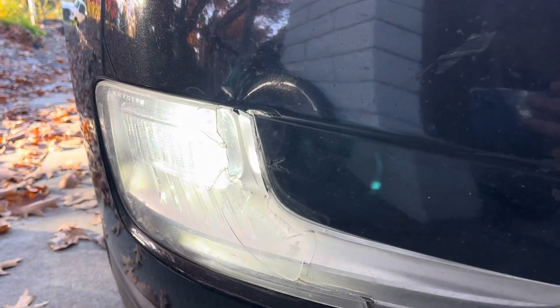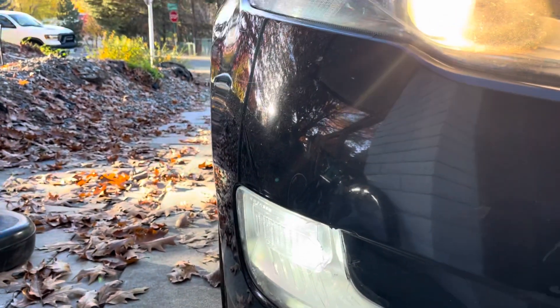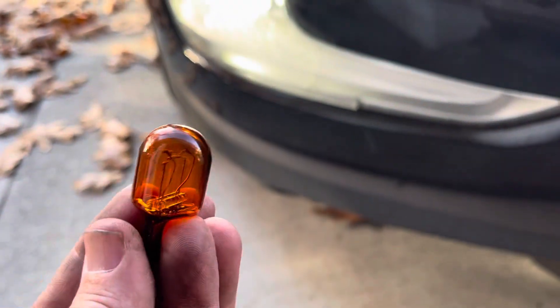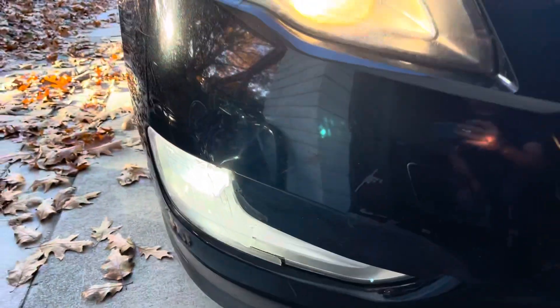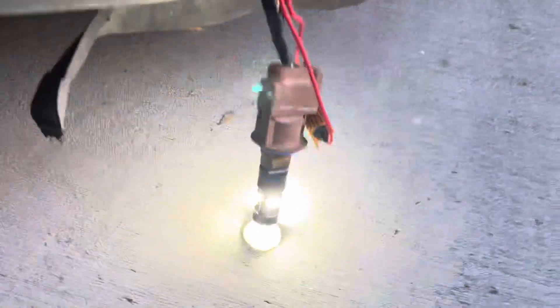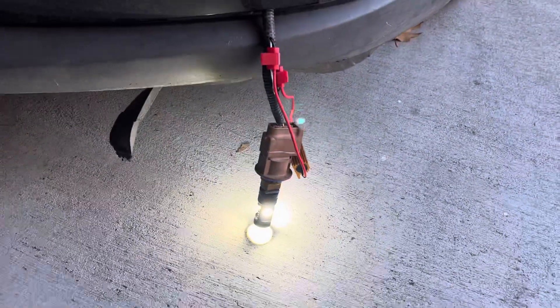I actually took out the turn signal, took out the bulb — here was the broken bulb I took out — and I replaced it with switchback LED bulbs. When the running lights are on, they're white. And when you turn on the blinker, they blink amber.